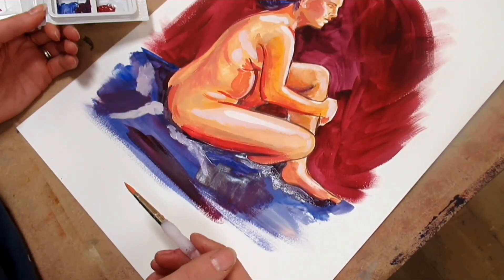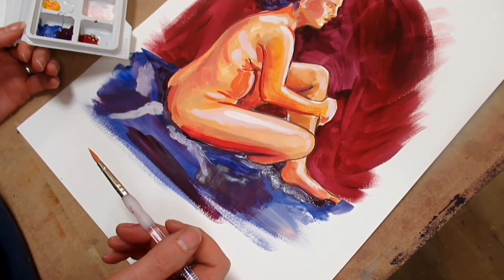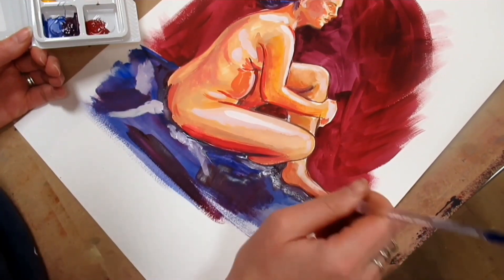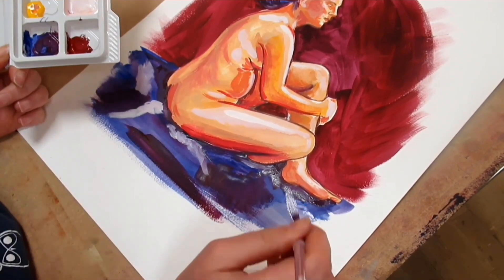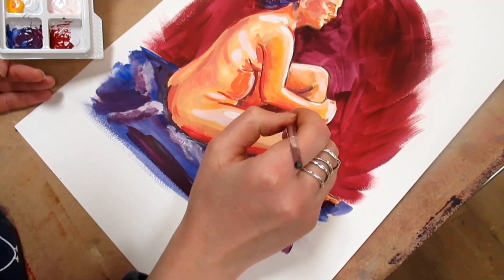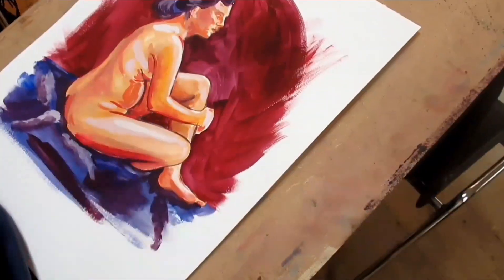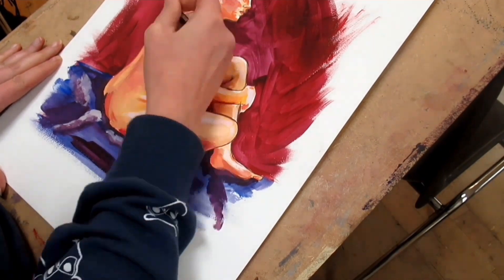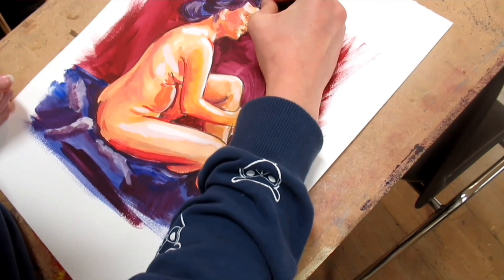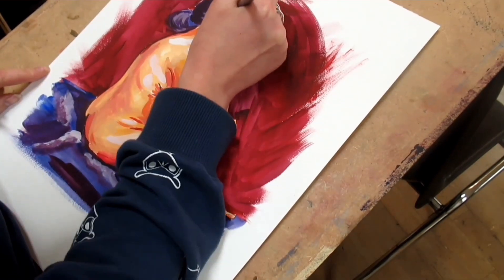I do apologize for the bad angle — I'm quite restricted with my surroundings. All in all, I'm pretty pleased. This is genuinely pretty much a first attempt at painting with a thicker-bodied material, so I don't think it's too bad. I know there are areas to improve, and with more time I would have added more details to the model's face, but I'm quite happy and I might start taking paints more frequently.